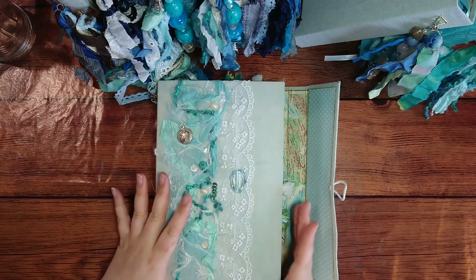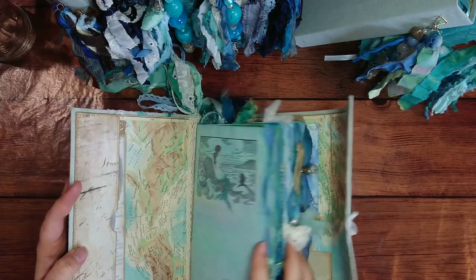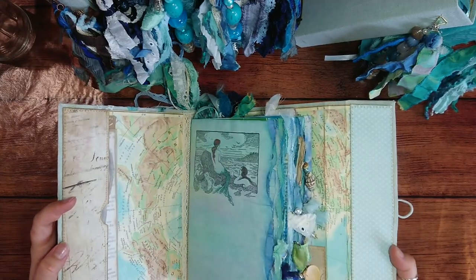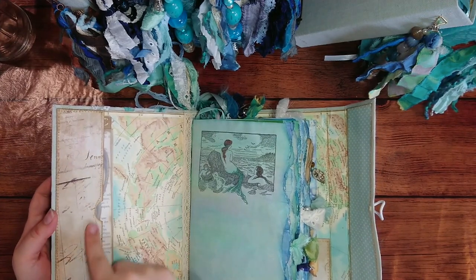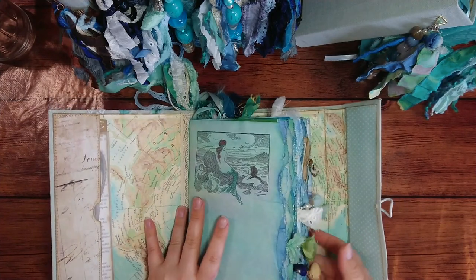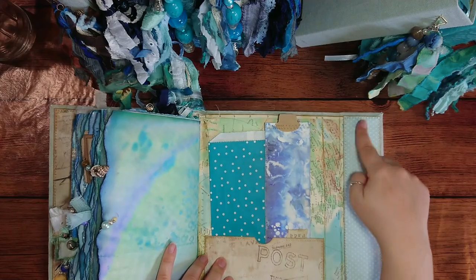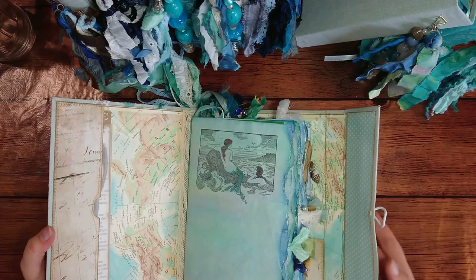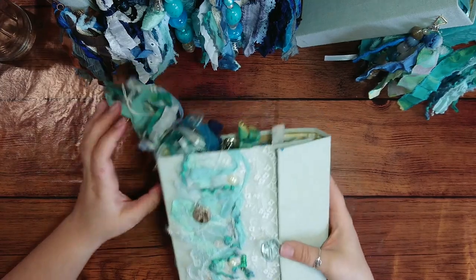I've sewn everything before sticking it on top. The inside is different in all of them — all of them have two pockets, one here and one here, but the colors are all different. If you have any questions about any of them, please just let me know and I will answer them.